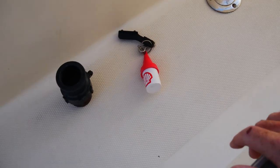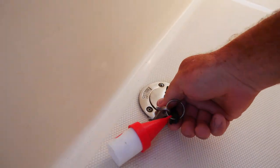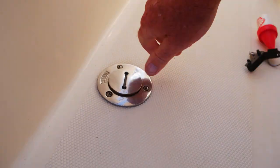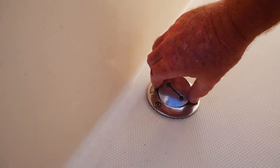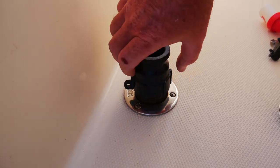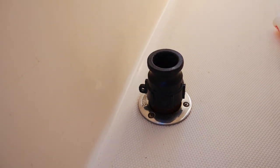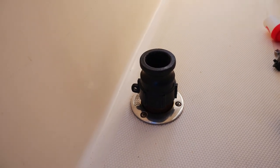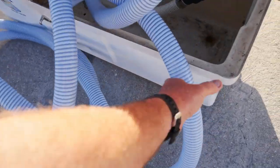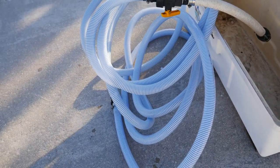So this is our port access port here. You gotta unscrew this — don't lose that. And then this gets screwed onto there. Then we bring our hose over and we'll clamp it on. We don't have to stand there and hold it. We gotta untangle this mess because you don't want a lot of kinks in the hose — it needs to be kind of straight. You get better suction.